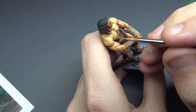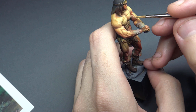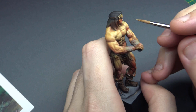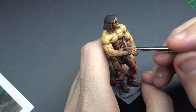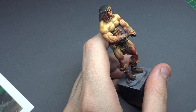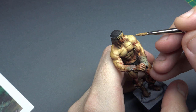Thank you everyone for tuning in to the second video in the series on painting this Conan model, trying to replicate the Simon Bisley style artwork I showed in the first video. This second video focuses primarily on refining and finishing off the skin tone as well as touching up the hair and the leather, in preparation for the final video where we finish off the leather and paint the non-metallic metals.